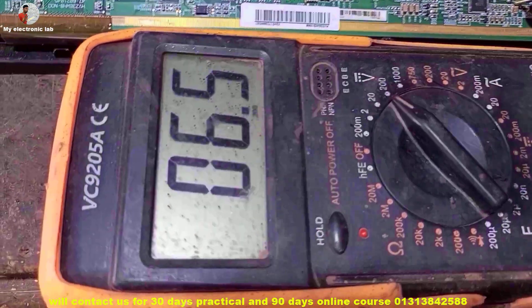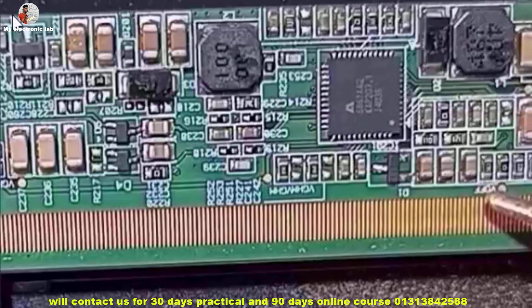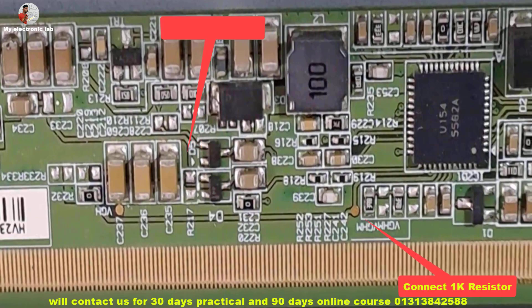VCOM is 6.5 volts — it is ok. This is the DC-to-DC converter section. All voltages of the DC-to-DC IC are correct, but the fault is only in the VGA voltage. So now we will try to find the fault in VGA volts.